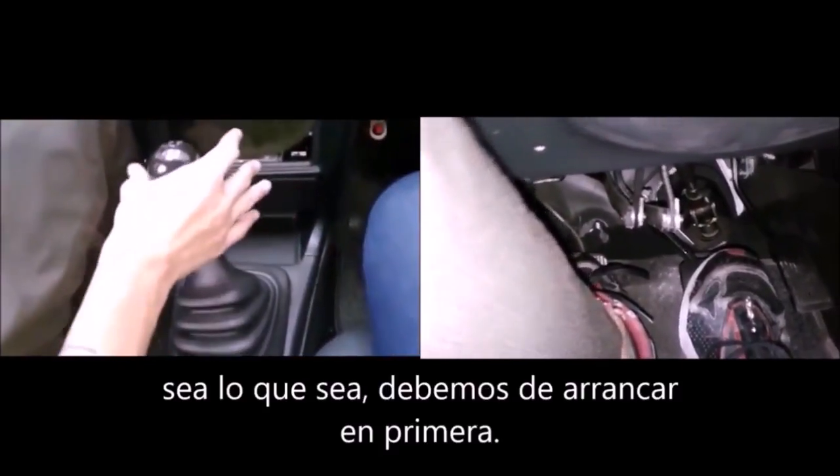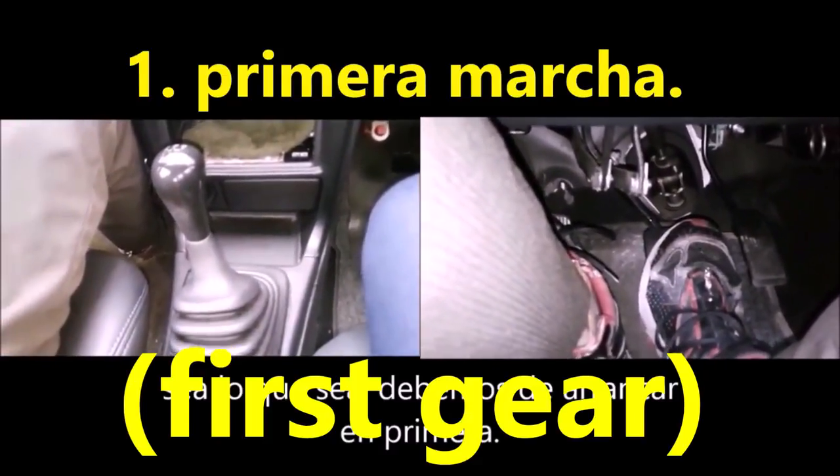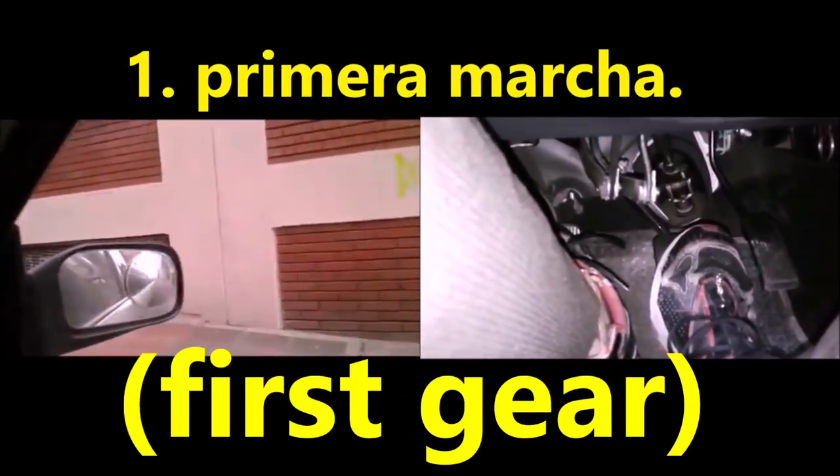The first step to keep in mind is that you must put it in first gear, always without exception. Don't forget to have the car with the brake and clutch pressed. If you release the brake, the car will fall backwards.